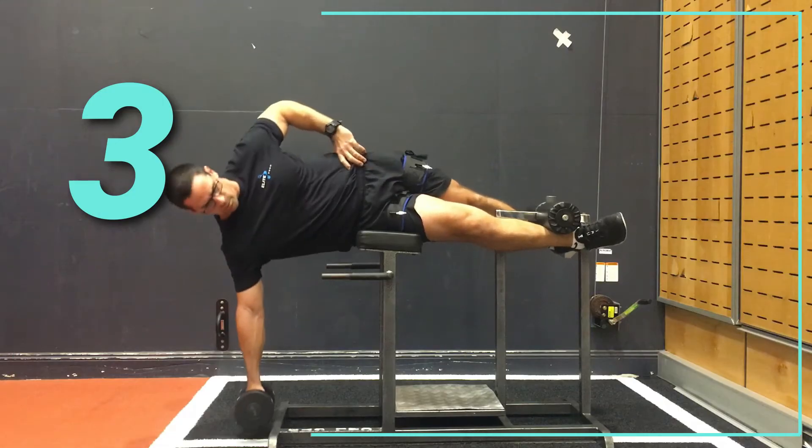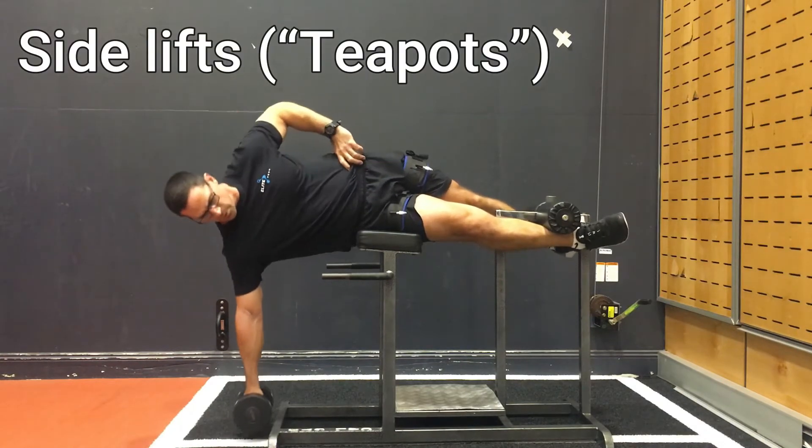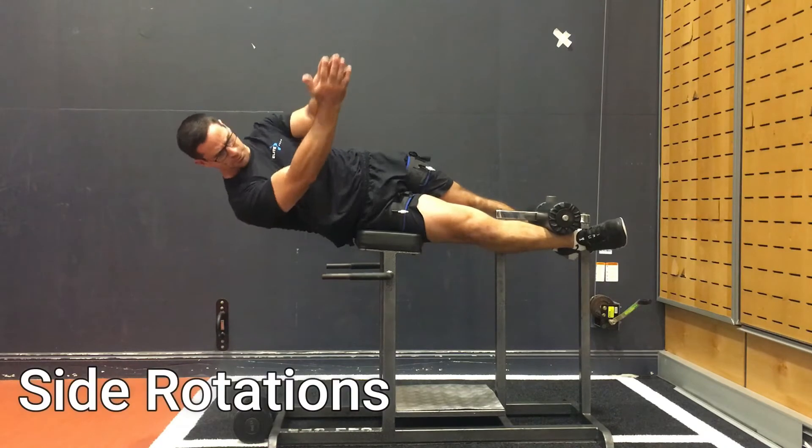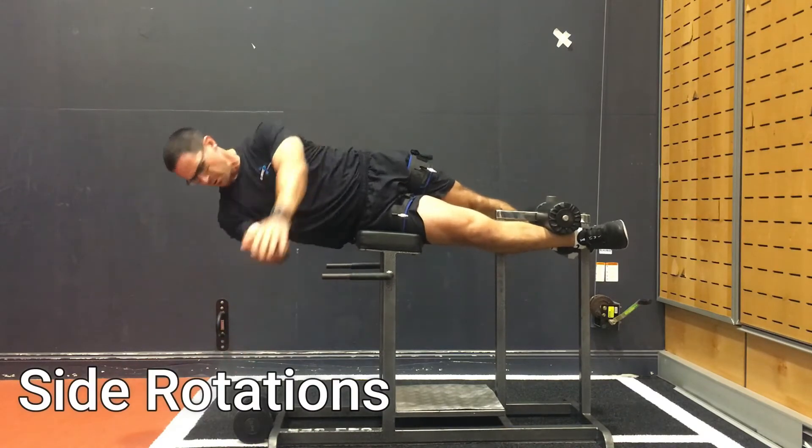Back on the back extension machine, I'm doing some side lifts — one of my most favorite exercises at the moment, affectionately called a teapot. My fourth exercise is a side rotation on the back extension machine.